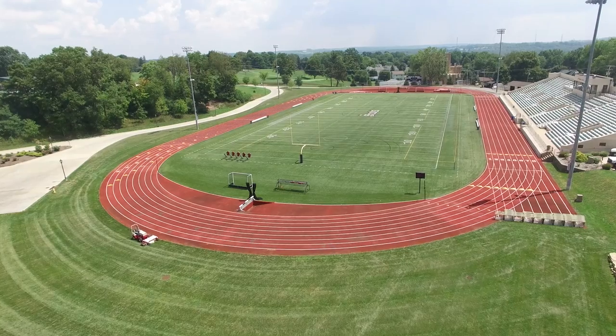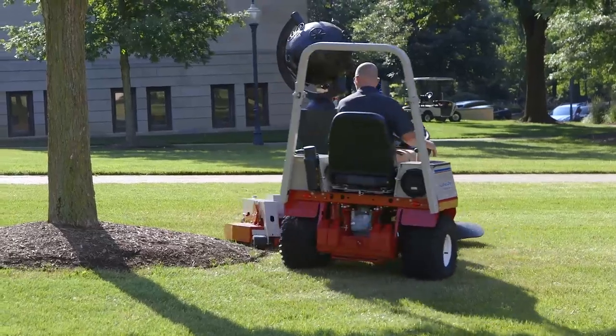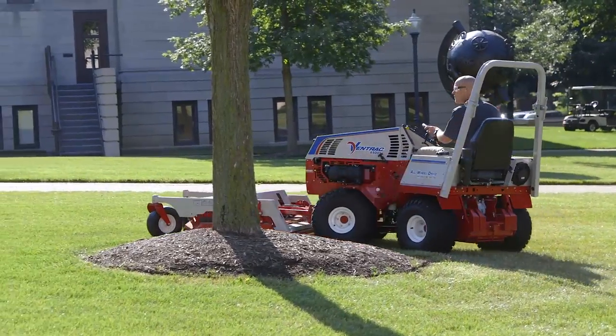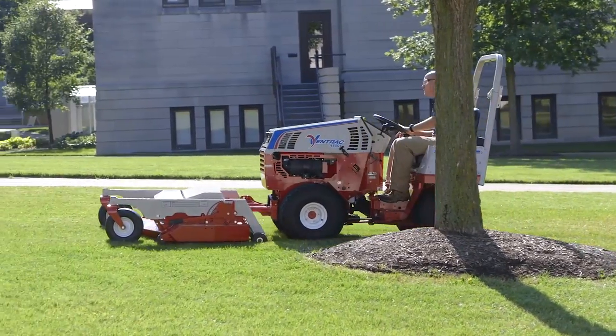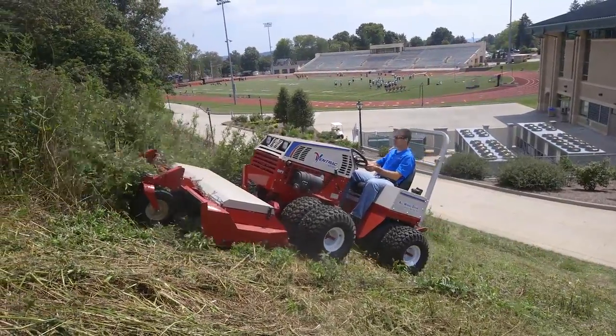We'll mow close to 60 hours a week. That doesn't include the golf course. That doesn't include the athletic fields. There's areas where we're mowing around trees, and there's also areas where we're mowing on some banks that require good stabilization.